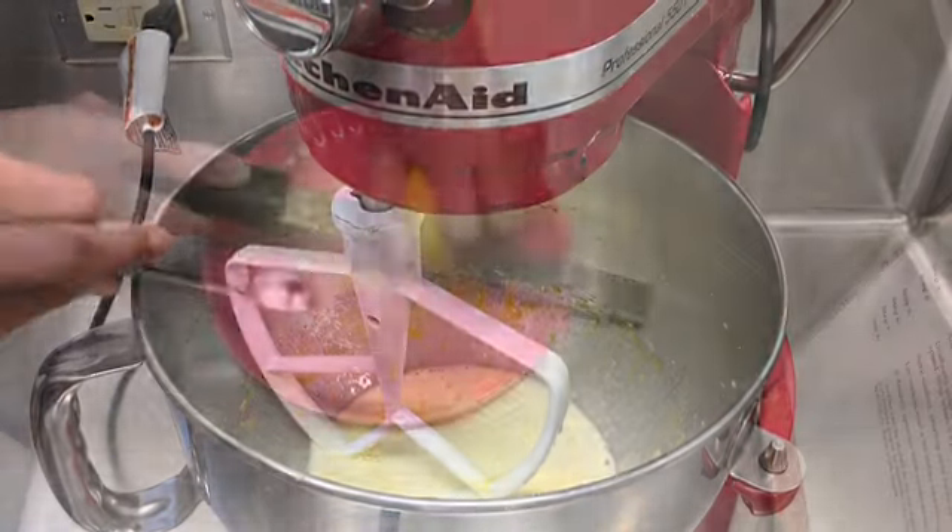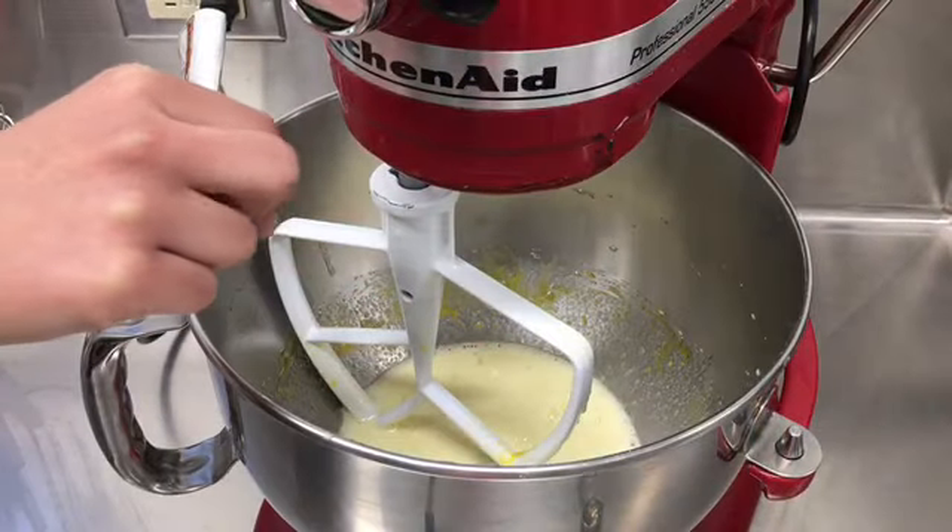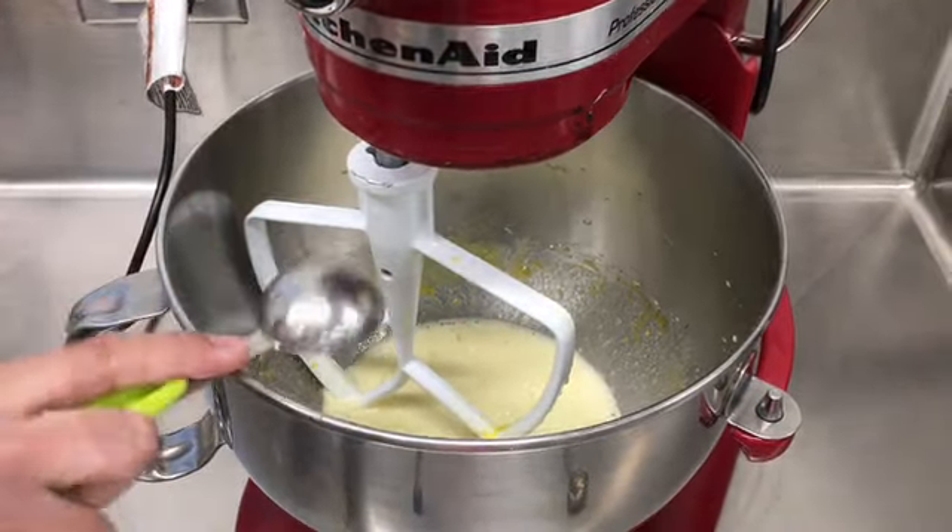Then put in 1 teaspoon of vanilla extract into your mixture. Zest your lemon and put in 1 pinch of salt. Then 1 tablespoon of lemon peel.